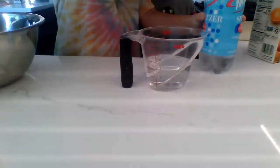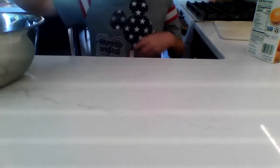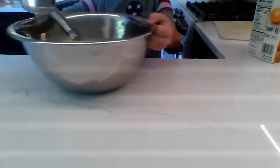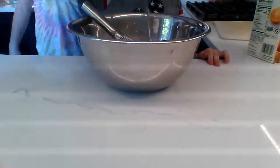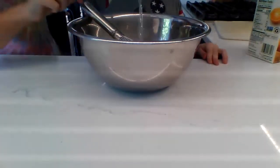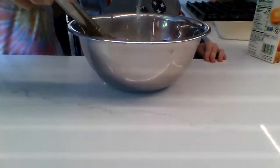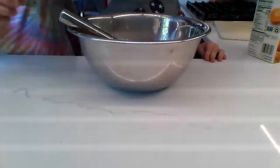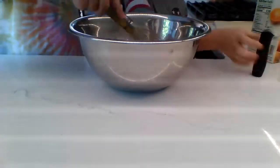Can you pour it in? Can you block my face as I put this away? Satisfaction. It looks like water, to be honest. Just keep mixing. Just keep mixing. What do we do? We mix, we mix. Do you want to mix?